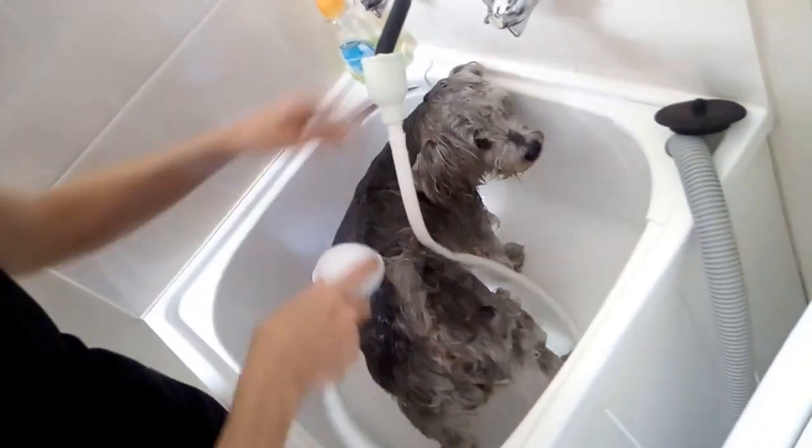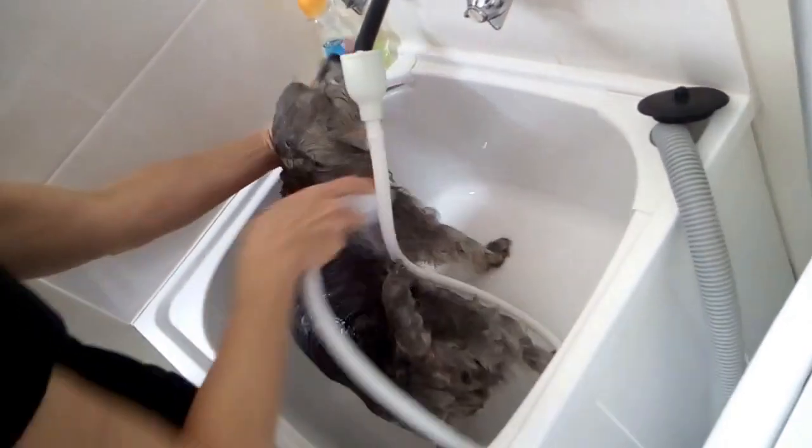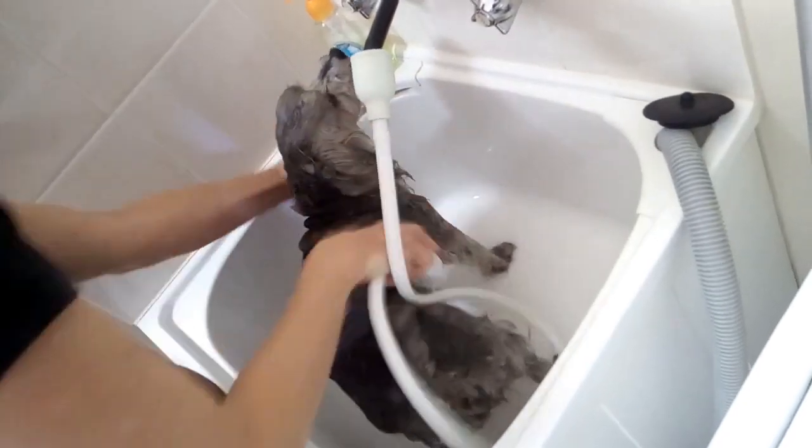My wife likes to wash them in the laundry tub. Obviously it's much better for your back. I think it's the only sensible place in the house to do it — standing height, not bending over too much in a bathtub. With a big dog — we haven't got a big dog — but I could imagine it wouldn't be too good for your back.